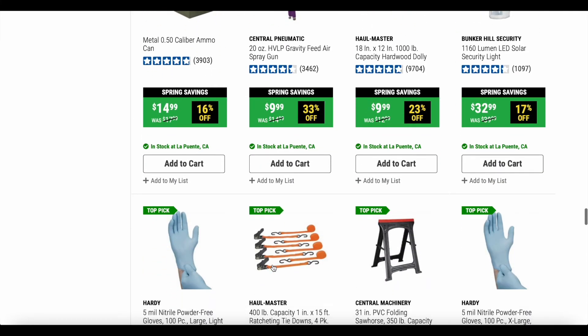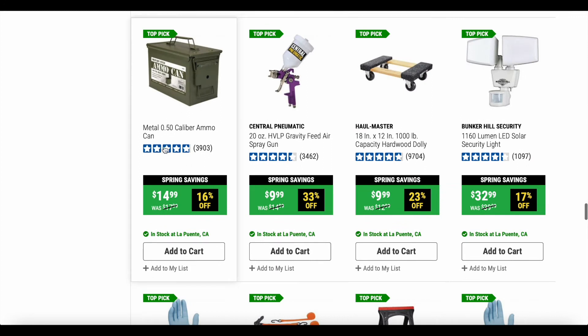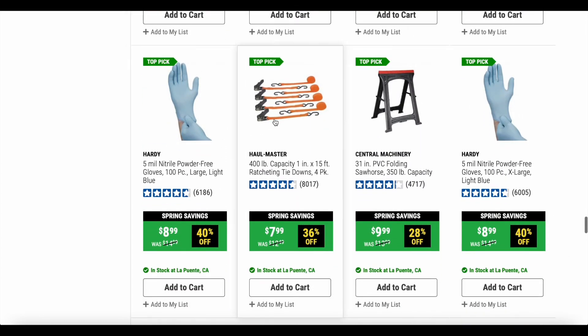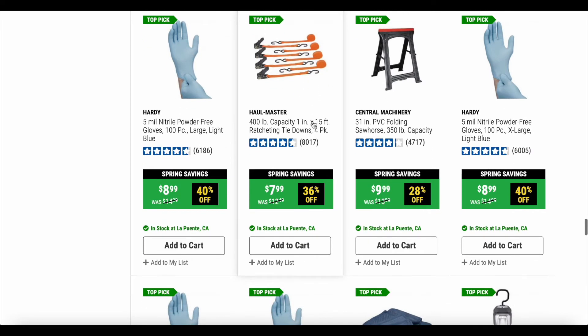These ammo cans — I've never bought one from Harbor Freight but they always come in handy. You can put tools in there and they're waterproof. At $14.99 on sale, that's not bad, though I'm sure you can get those cheaper somewhere else for the same quality. Here are also the Hallmaster 400-pound capacity 1-inch by 15-foot ratcheting tie downs — it's always good to have these around just in case for emergencies, and you get 36% off. Those are a pretty cool, good deal.